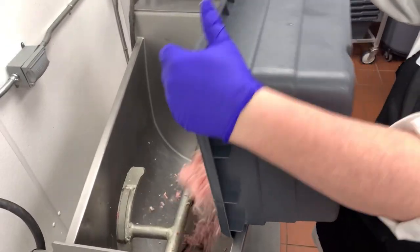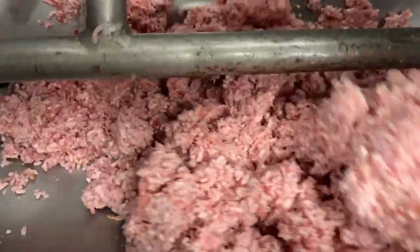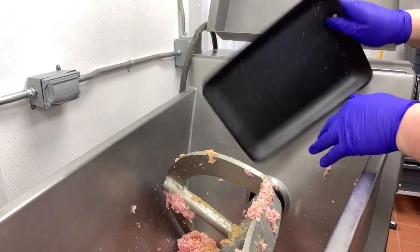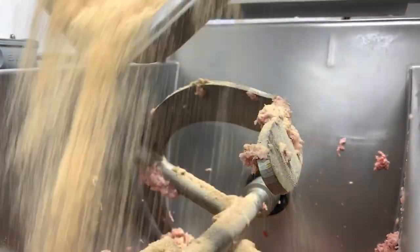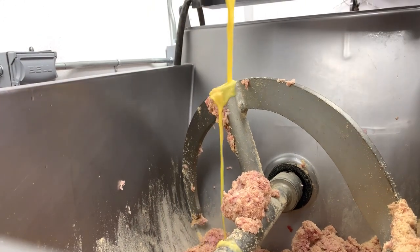Once we get it all run through, we're going to dump the mixture back into the grinder and then one by one add our ingredients to get the mixture thoroughly blended together. First we'll add some brown sugar and some bread crumbs, and as it starts to blend together we'll go ahead and add our eggs and then our milk.